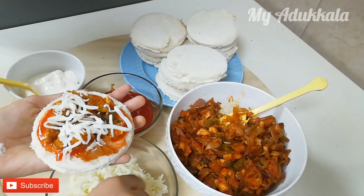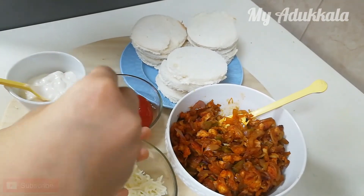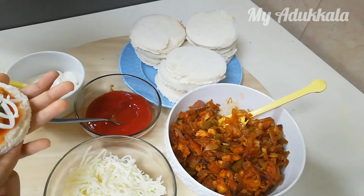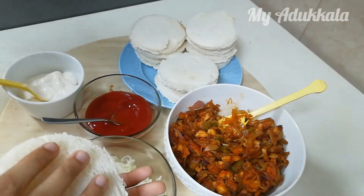Lastly, add some mozzarella cheese on it. Cover it with another slice of bread.